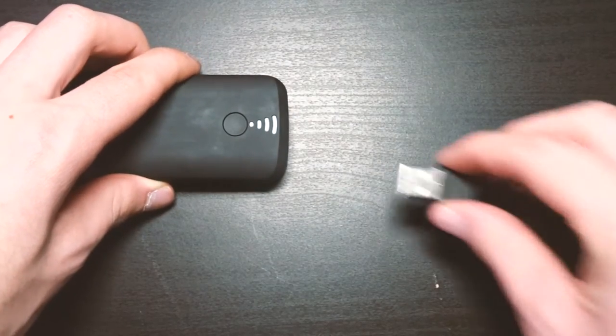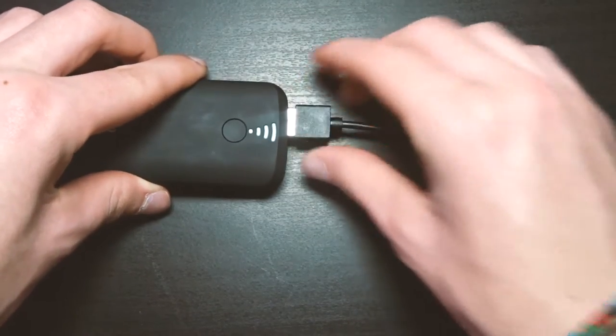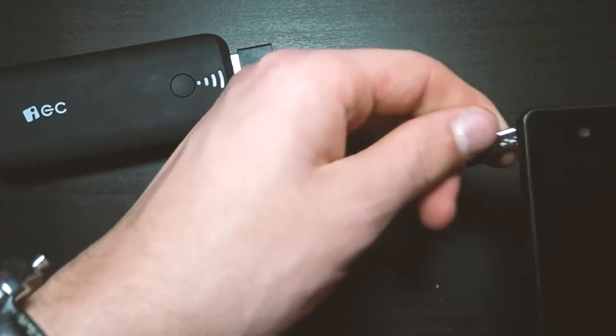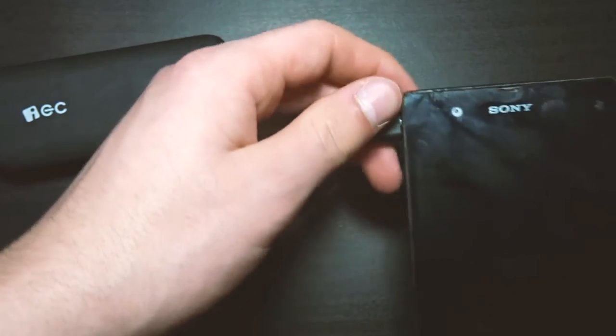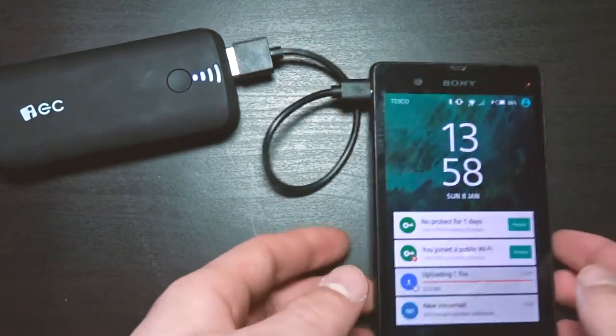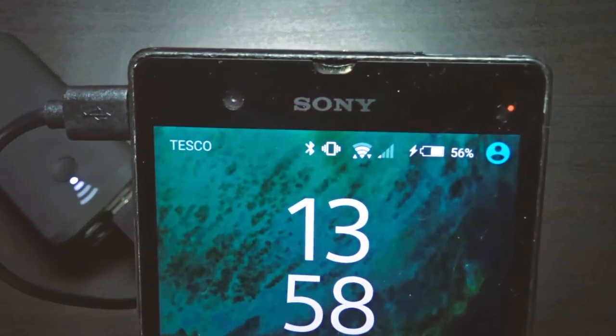This will easily charge my phone over two times and it also charges my wireless headphones. So it's perfect for me when I'm at school and I've forgotten to charge something — I can just charge it up. I even use this to charge up my camera when I'm outside and it's running out of battery; I just plug it in and I can carry on shooting video.